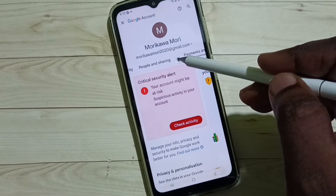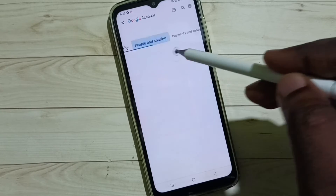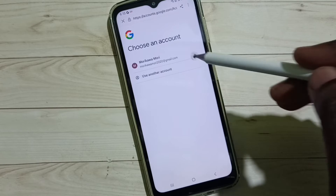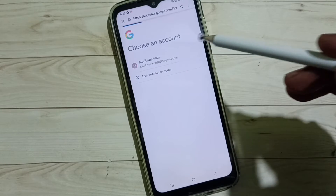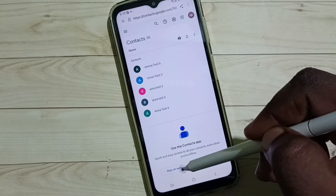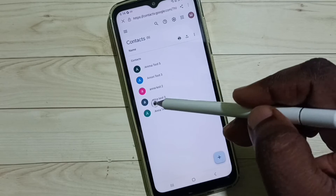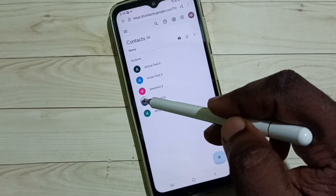If you have multiple Google accounts, you can select one account from here. Then tap on Manage your Google Account, select People and Sharing, tap on Contacts, then select one Google account. Now we are seeing the contacts in that Google account, so we can delete these contacts.